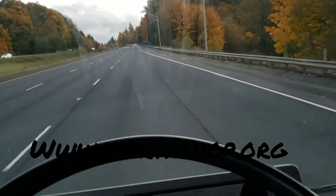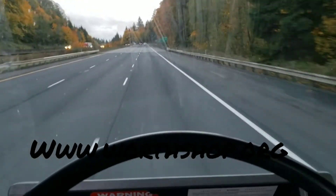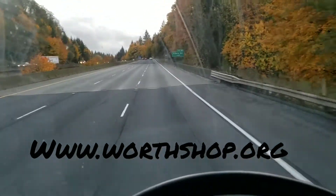Give you guys a listen to it out here at highway speeds. Doesn't sound bad at all.